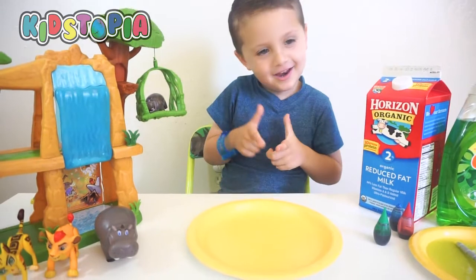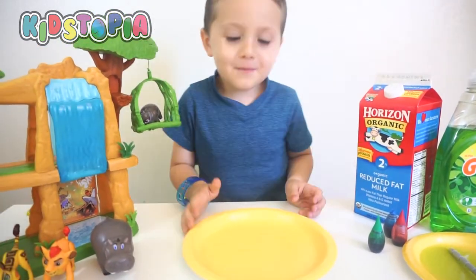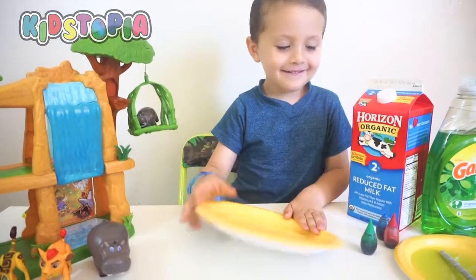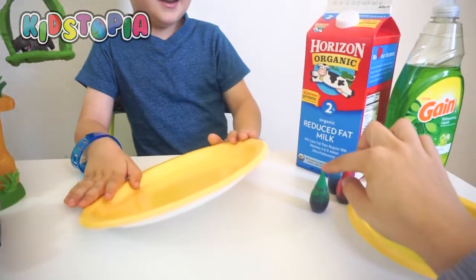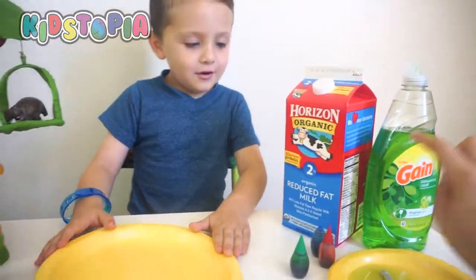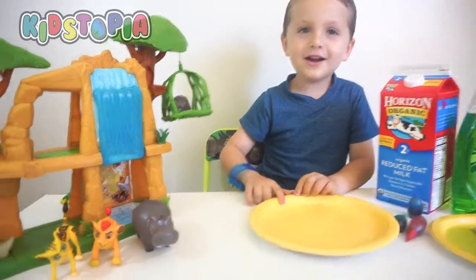Hey Landon, what are we doing today? We're doing a science experiment. We're doing a science experiment with milk, food coloring, and dish soap. And who's going to help us today? The Lion Guard.